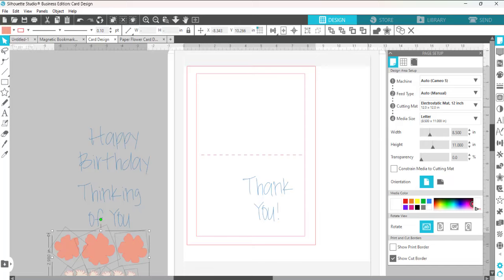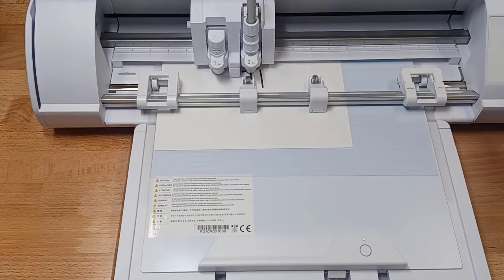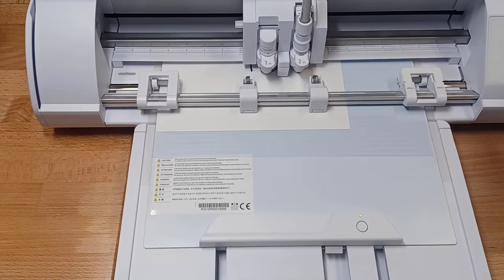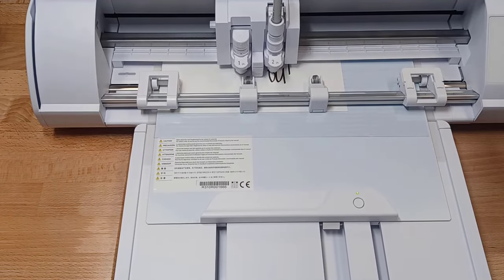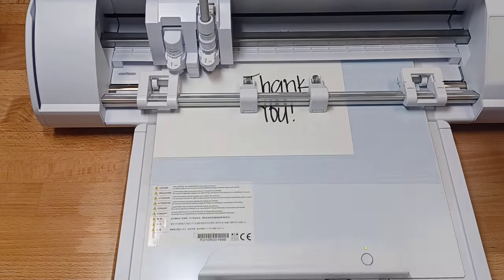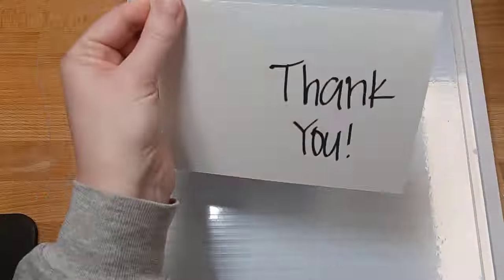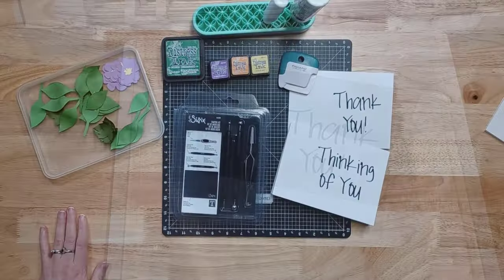Then I set this up to cut my card base after I had sketched on it. I also have a link in the description below for additional information on how I set this up with the sketch action for that new sketch adapter in the Tool 2 housing. Then I had it cut out around my card base and I have all my pieces ready to assemble.